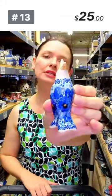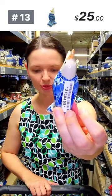Here is a Unikat 3639 from Ceramica Artystyczna, designed by Miss Maria Staszek with the deep winter pattern — a little pie bird, $25, number 13.